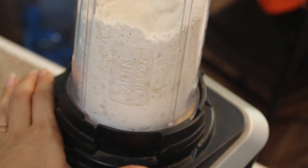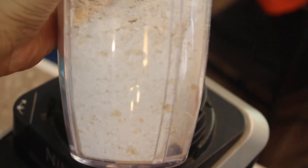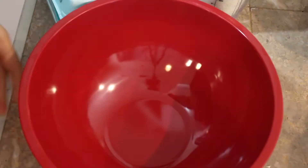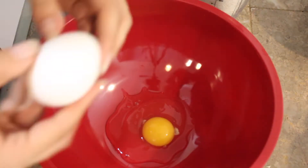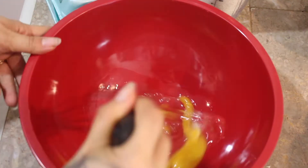If you don't have a Nutribullet or a Ninja, you could just buy oat flour or use a normal blender to blend up oats. It really doesn't matter — it doesn't need to be completely smooth. Mine's never smooth; I like a little bit of texture. That's pretty much it for the dry ingredients.